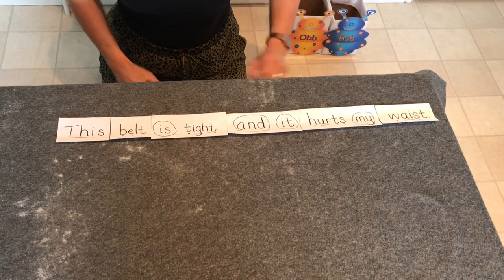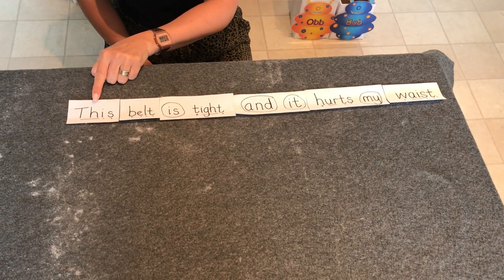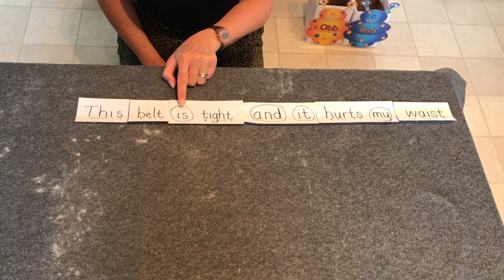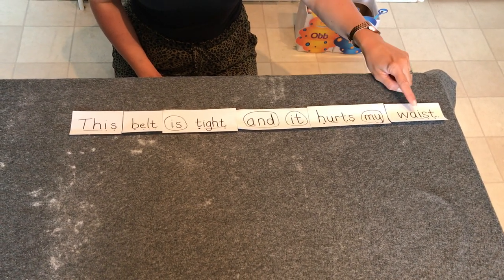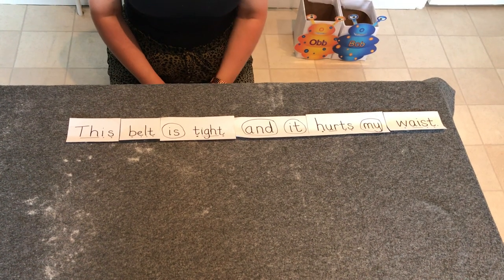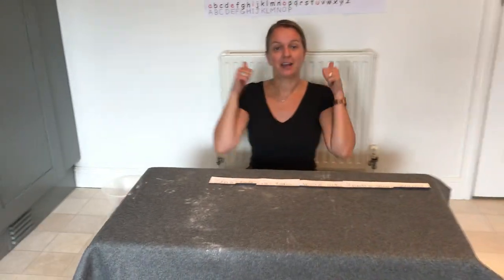Let's read it together: 'This belt is tight and it hurts my waist.' And our full stop is at the end. Well done for helping me get those in the right order. Maybe you could have a go at writing that sentence at home. Thank you for listening — stay safe, bye!